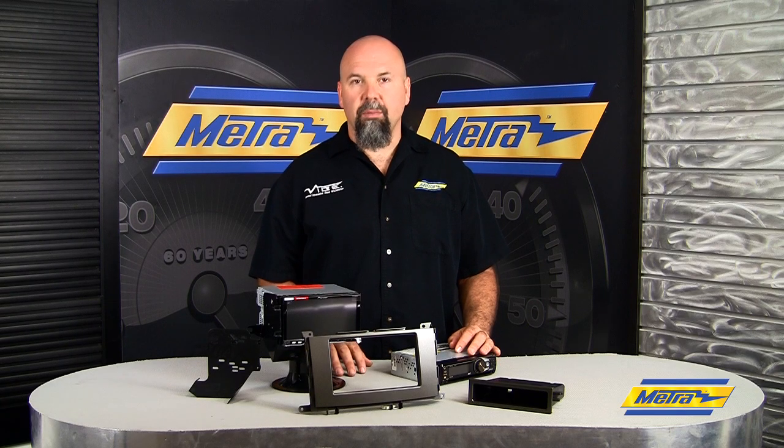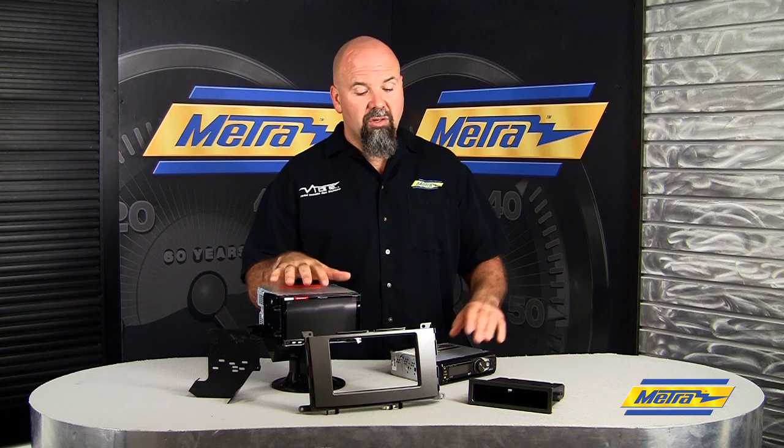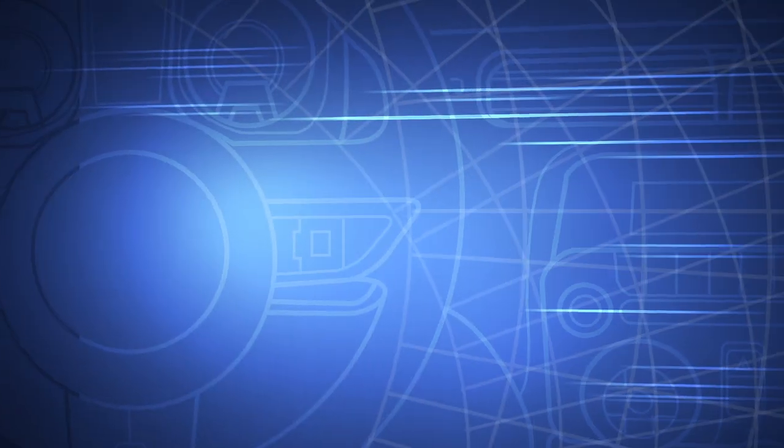This kit does DIN and double DIN in one shot. You've got a set of brackets that'll iso-mount to the double DIN, or iso-mount with the pocket and a single DIN into that covered panel.